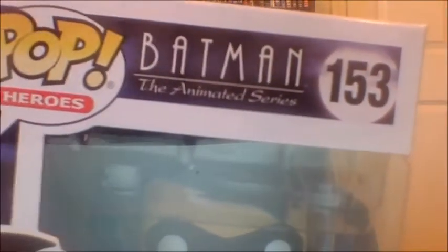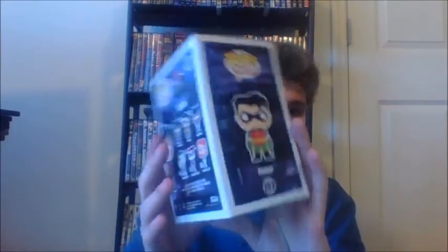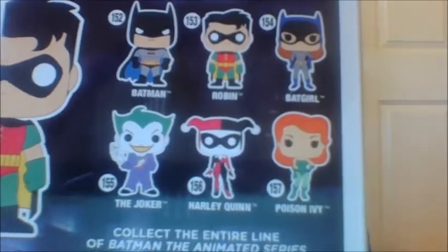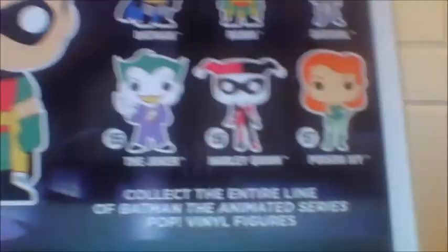So let's go ahead and take a look at the box. It's a standard Funko Pop box. Right there you can see the Batman animated series — he's number 153. There is the image of him, there is the top, there's the side, the prototype image side, the bottom, and of course the other characters in series one, which are Batman, Robin, Backer — which will be next — Joker, Harley, and Poison Ivy. So we do have all the rest of these to review too.